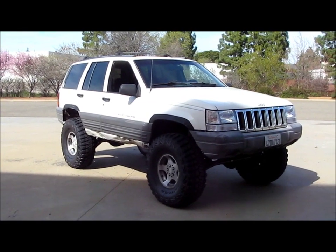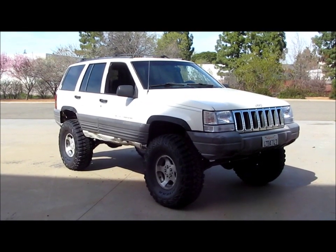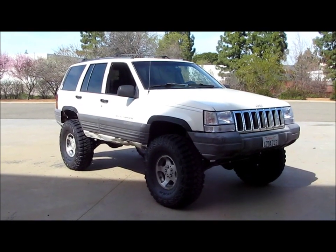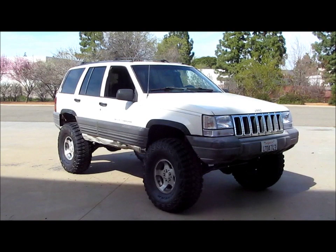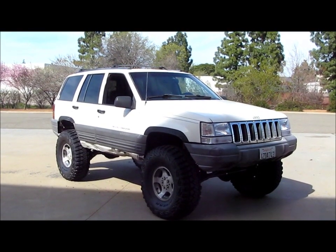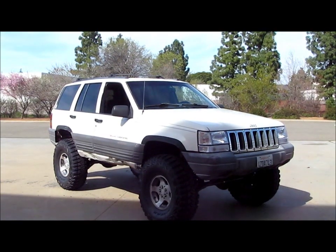What's up guys, it's Ryan and you're watching RyanVision. If you haven't already, make sure you subscribe and like the videos for more of them. You're looking at my 96 ZJ on 5.5 inches of lift. It's got the long arms in the front, short arms in the back, and 35 by 1250 Goodyear MTR Kevlars.